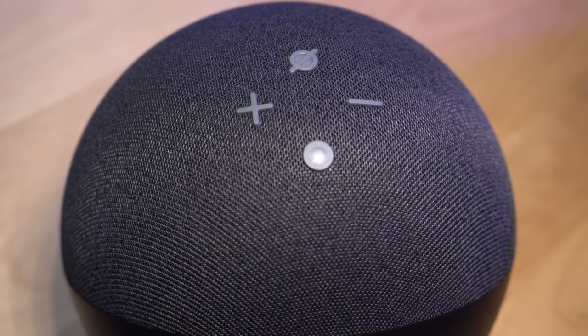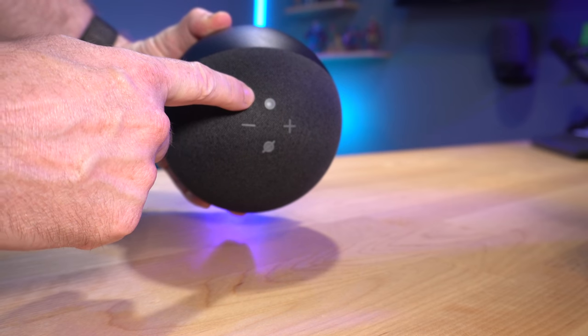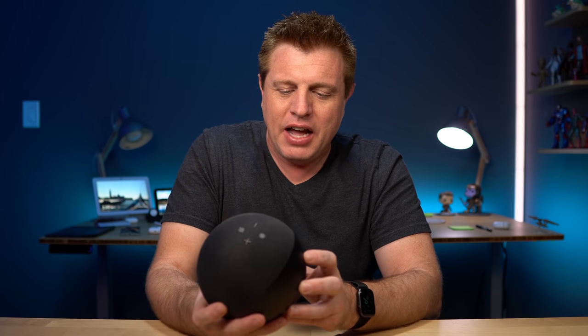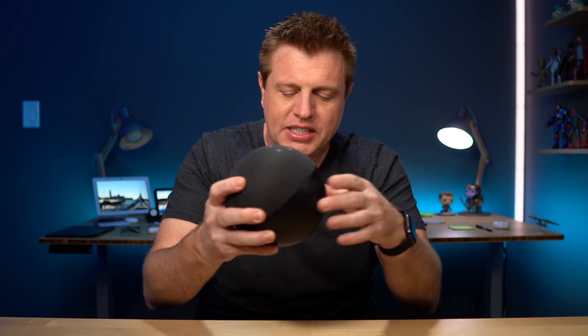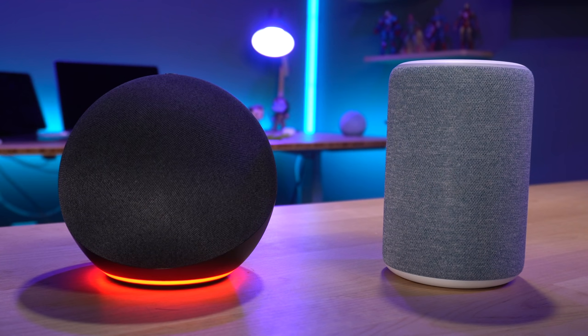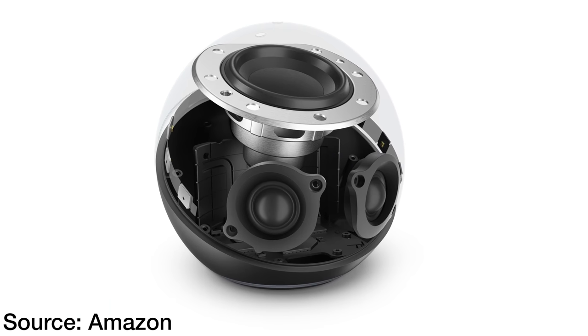You have your buttons on the top: volume up, volume down, your mute — which turns red and also turns the light ring red — and then you've got your action button. Down here you do have the new light ring. I wasn't sure about it initially. I think on top was a little more visible, but Amazon's logic is that when you put it down on a surface, the glow will make it more visible. But if it's bright in the room, you may not see that glow, and it is tucked under a sphere. A big part of the redesign is the front-firing speakers that I'll cover when I get to sound.